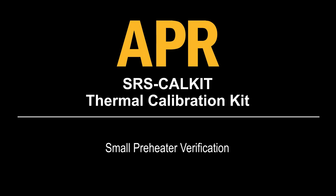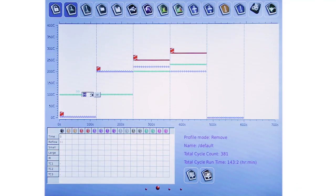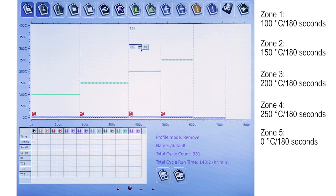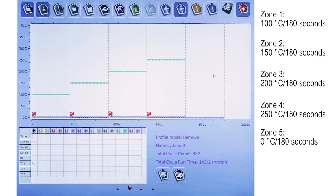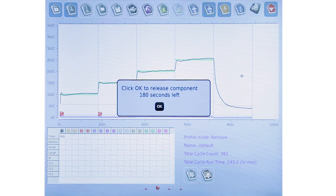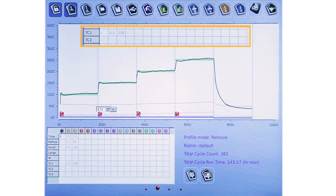Small preheater verification. Allow the thermocouple to cool to 50 degrees C. Set up the calibration fixture and nozzle in the same position as during small preheater calibration. Go to the profile screen and create a profile with the settings shown on the screen. In each zone, create a vertical line approximately 2 seconds before the end of the zone. Run the profile to verify that the temperatures are plus or minus 10 degrees C from the end of each zone. If not, allow the thermocouple to cool and rerun the calibration profile.